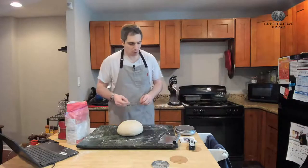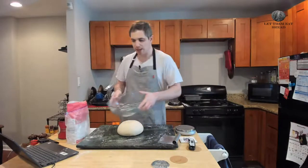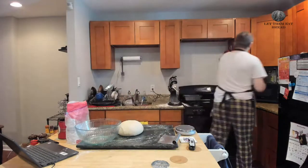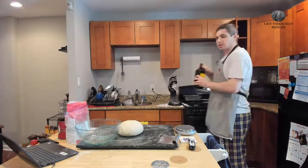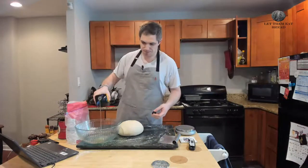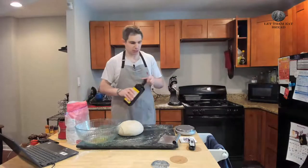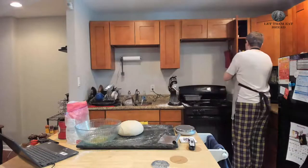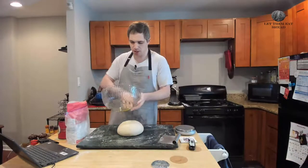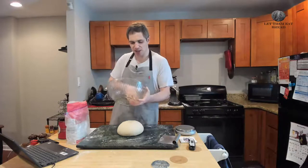We're going to take our rising bowl and put a little bit of oil in it — I like using olive oil. You want just barely a teaspoon in here, really not much at all, just enough to coat the bowl and the bread. Take your fingers, rub that around the bowl, and then put your dough ball in and toss it around with the oil.